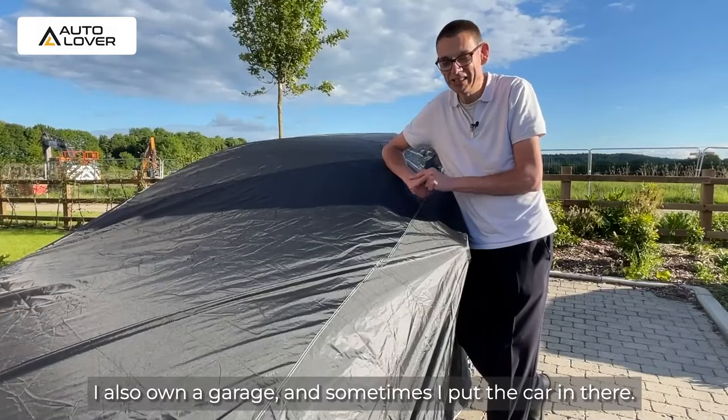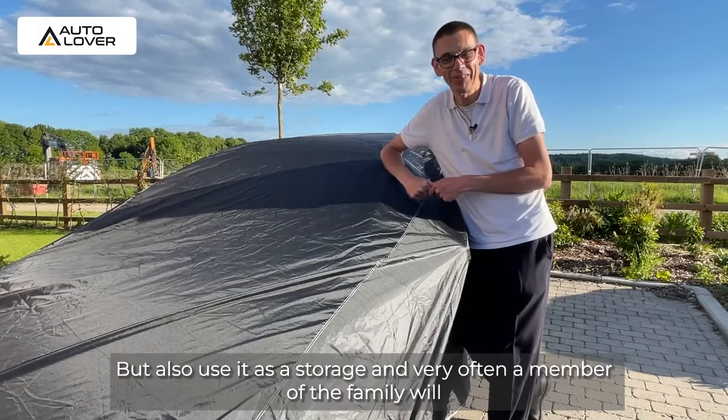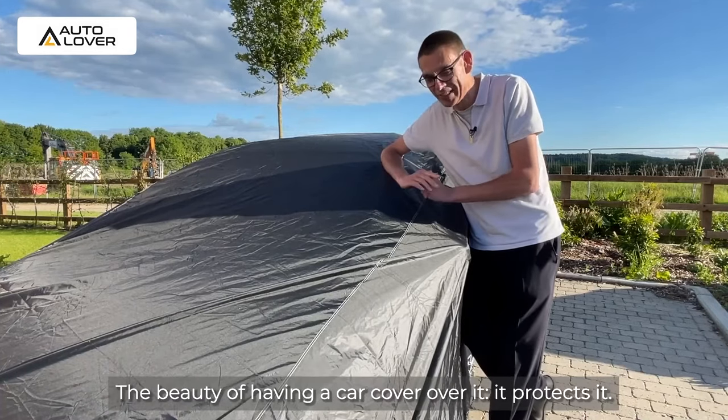I also own a garage and sometimes I put the car in there, but also use it as storage. Very often a member of the family will kindly get an item from storage and knock against the car. The beauty of having a car cover over it — it protects it.